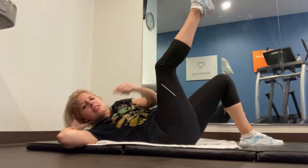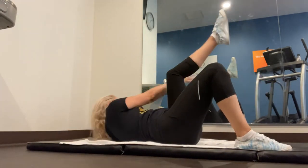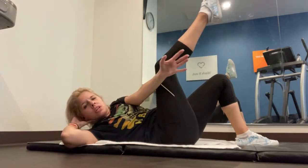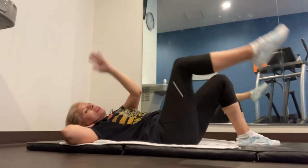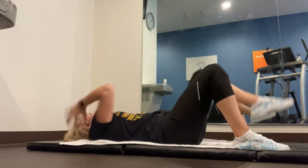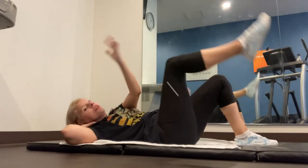Keep that chin up — it's easy to tuck it and give yourself a double chin, we don't want that. Bring it up nice! We're going to do four more — that's two on each side. One, two, last two, three, four. Nice!